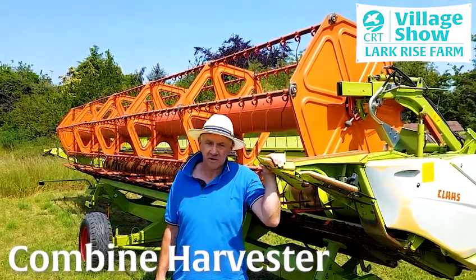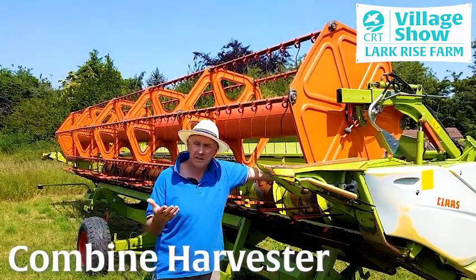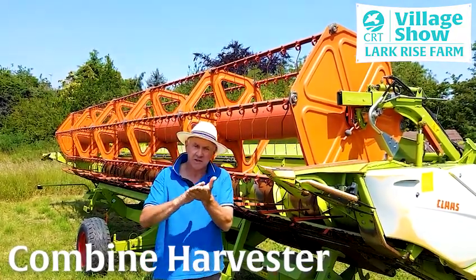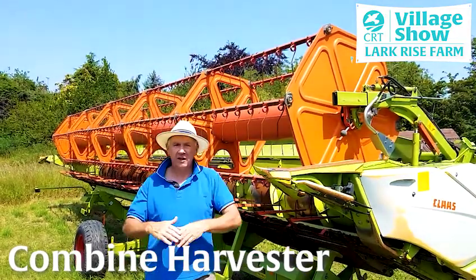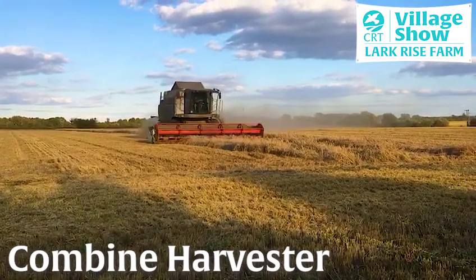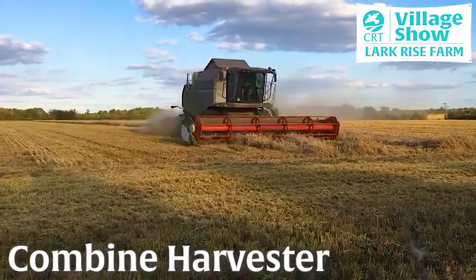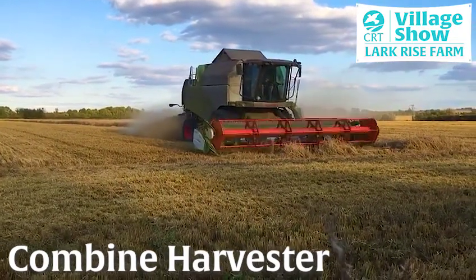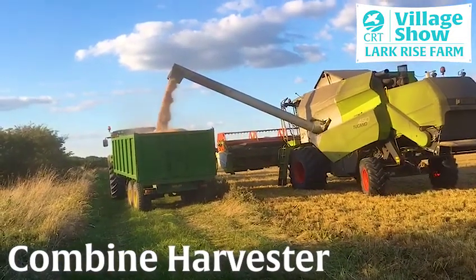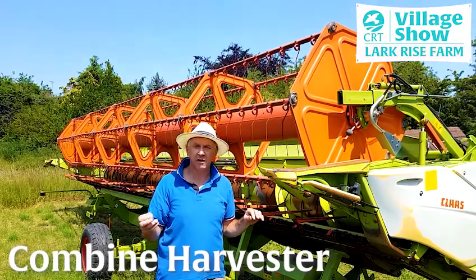Basically what the combine does: it cuts the dry straw, and this thing we call a reel feeds the straw through. The combine is basically a massive sieve — there's a drum in it that separates the chaff and grain from the straw. It then sits on sieves and there's a big fan that blows the light stuff out to the back. The tricky thing is getting the fan speed so it's strong enough to blow the rubbish out the back, but the seeds fall through a sieve and are collected in a tank. The combine holds about seven tonnes of grain, and when the grain tank is full we empty it into a trailer, take it back to the barn, and that wheat or barley ends up in one way or another inside our stomachs.